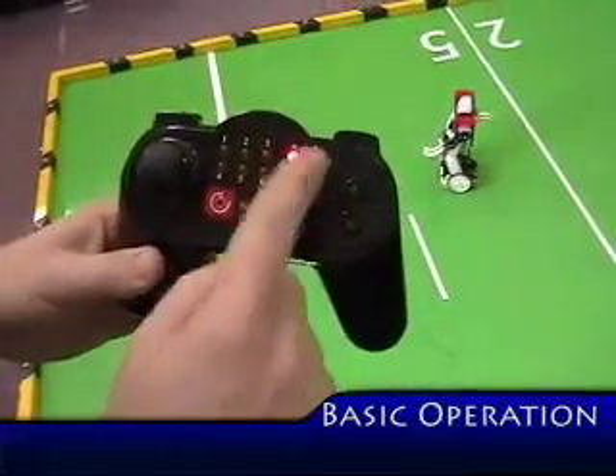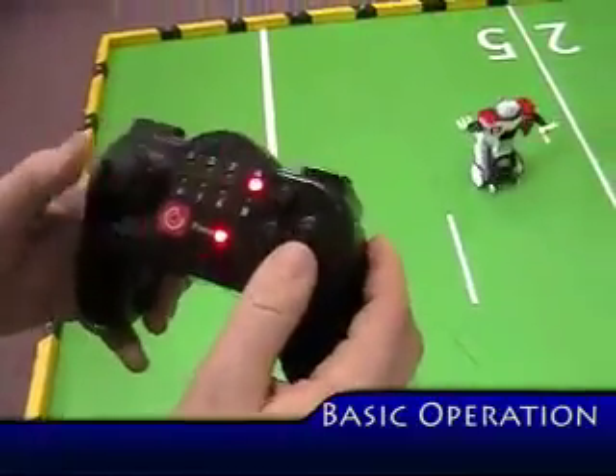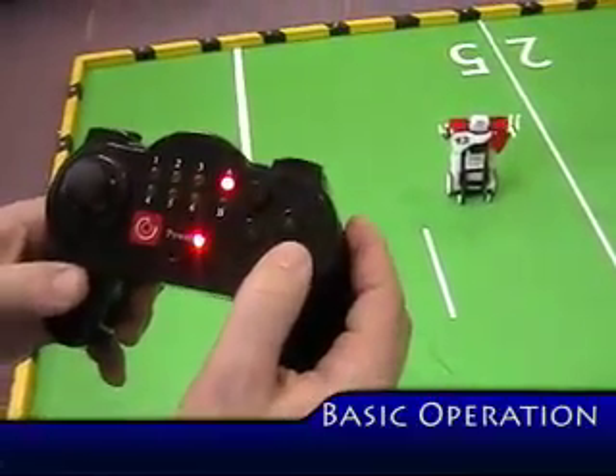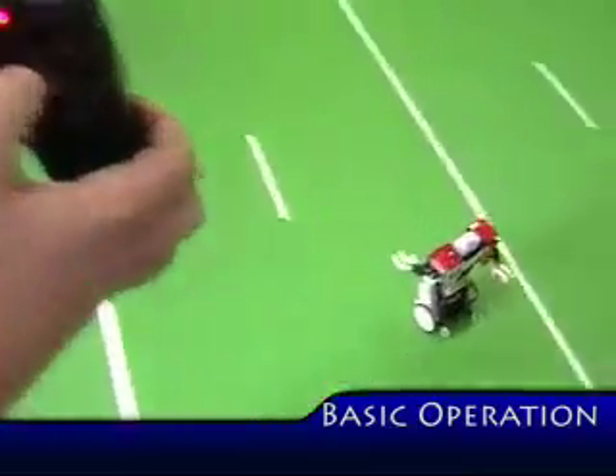On the other side of the remote, these four buttons — the up and down arrows — those will move your hand up and down. The B button is burst, so as I'm going if I press it you'll go faster.